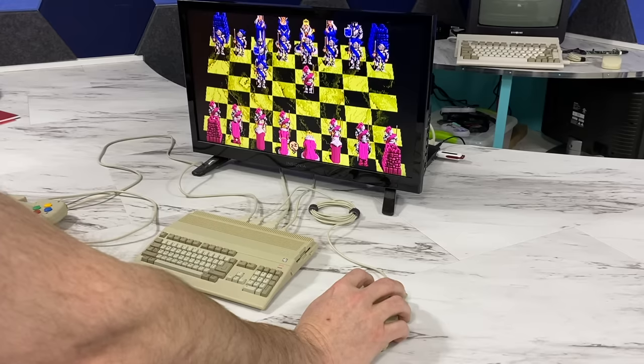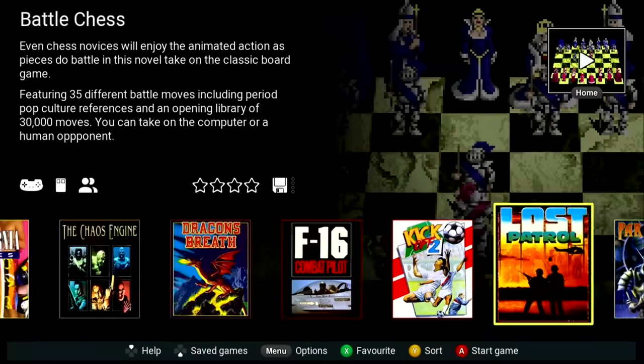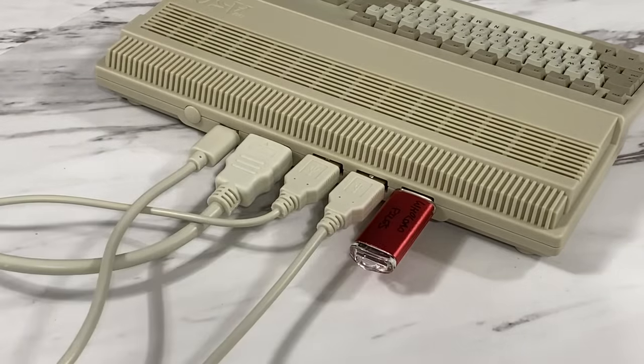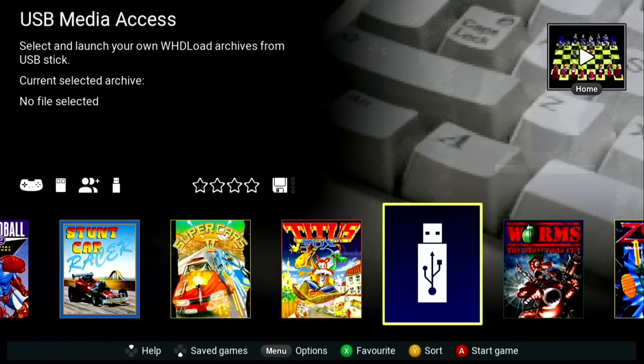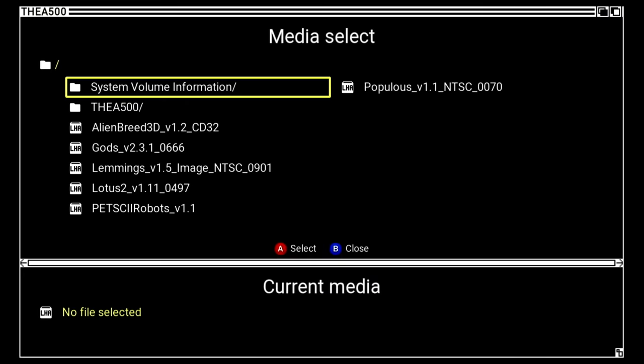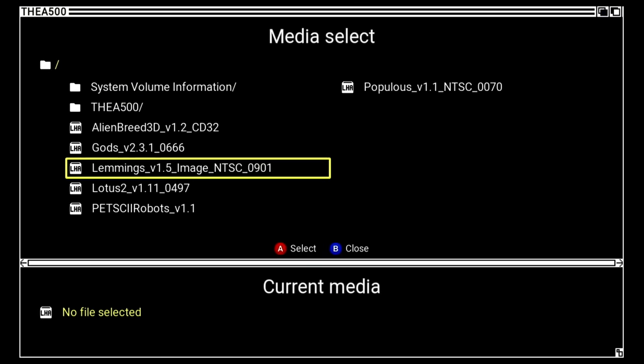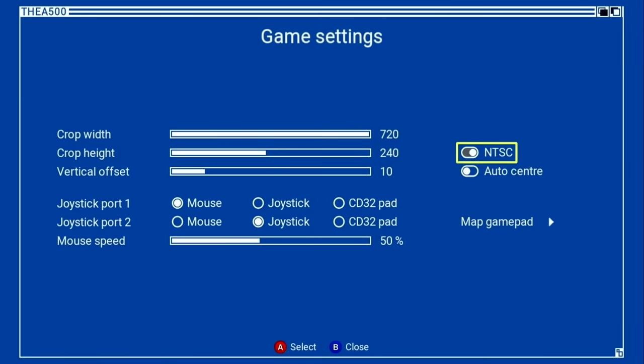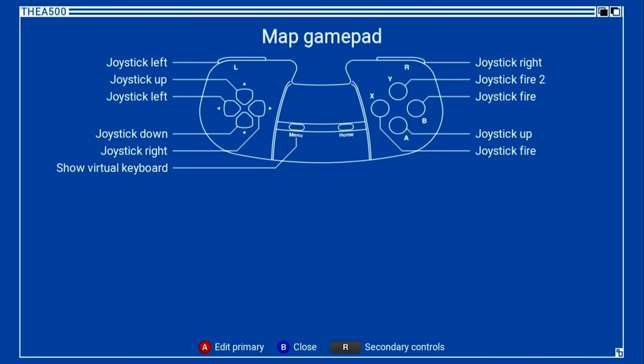What games it comes with from the factory probably doesn't even matter to most of my audience, because like previous devices they've made this one very easy to install your own games. Just stick a USB stick in the extra USB slot, keep scrolling through the list and you'll find the USB option. You can configure the behavior of each game on screen — set the size and placement, specify NTSC or PAL, pick what sort of controller is in each slot, and even configure what each button on the gamepad does for a specific game.